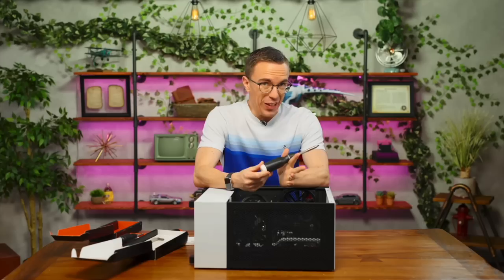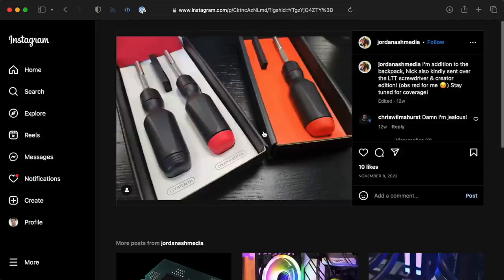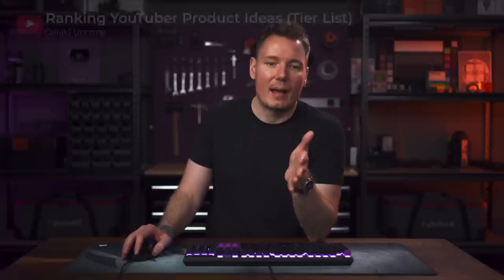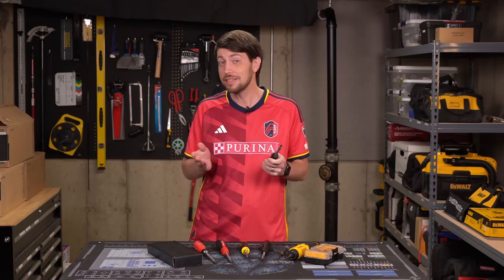Serve the Home and Coalition Gaming got the light blue one. MKBHD, Jay's Two Cents, and Jordan Ashe got red. Electro Boom got yellow, Lauren of Tasty PC got violet, and Gerald Undone didn't get a purple driver despite asking nicely. And none of these have the correct Gerald Undone purple on them. Where's the good purple, Linus?